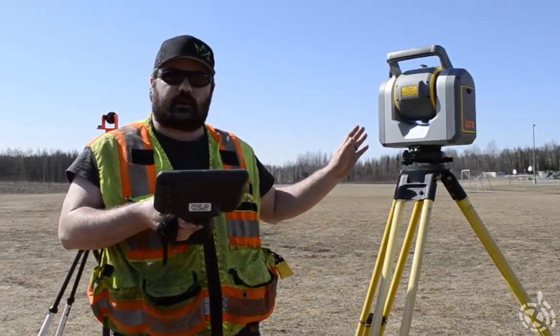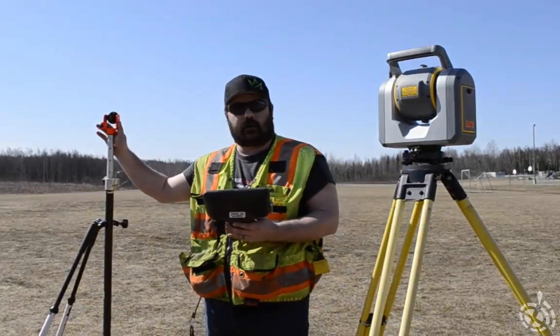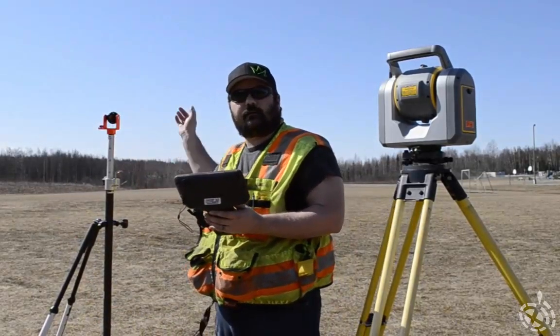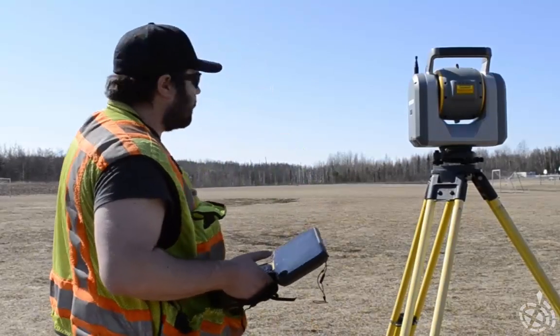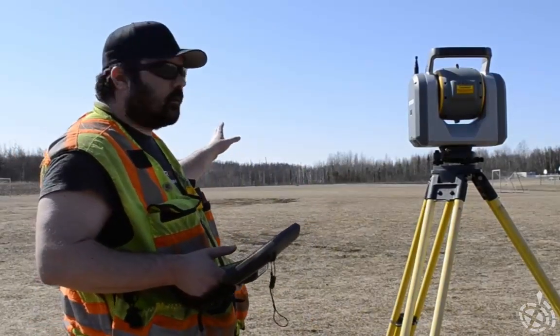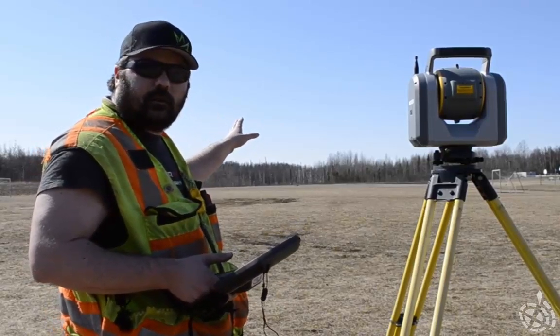Now that the compensator calibration is complete, we're going to take the bipod with the mirror on it 330 feet away from the SX-10. Now that we've set our prism about 330 feet, or 100 yards — a little over a soccer field — away.